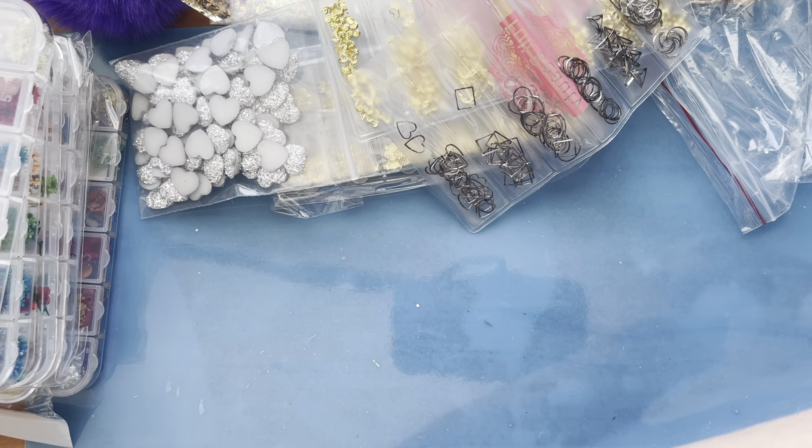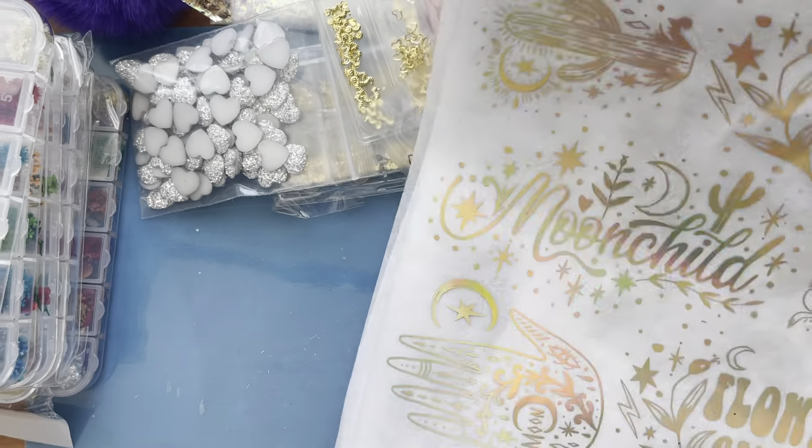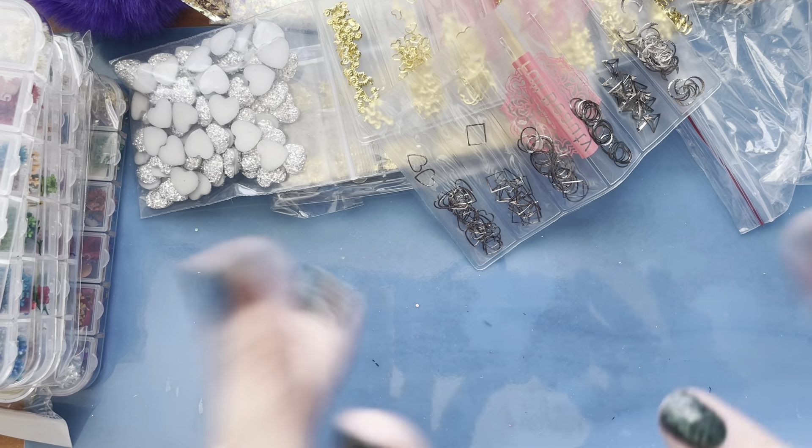Okay, that's my haul! If you guys have any suggestions on what I should do with these, please put them in the comments. Thanks for watching — bye!